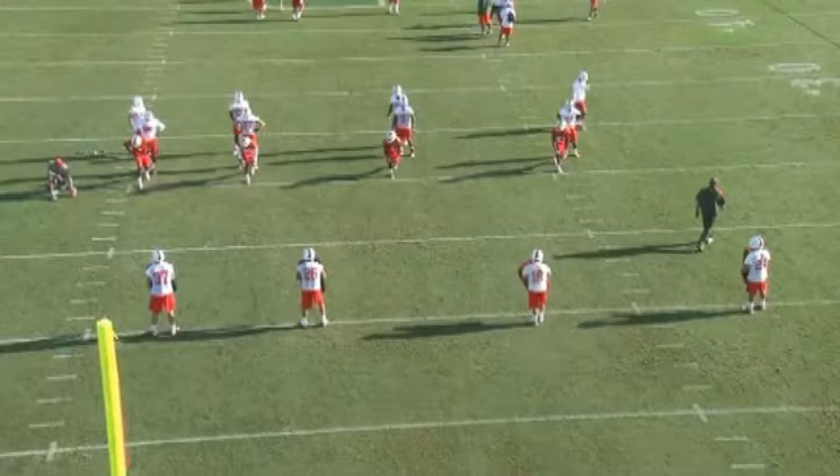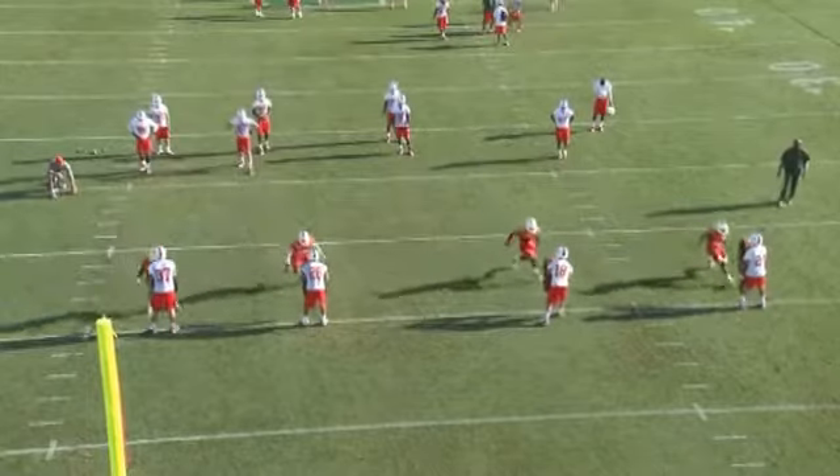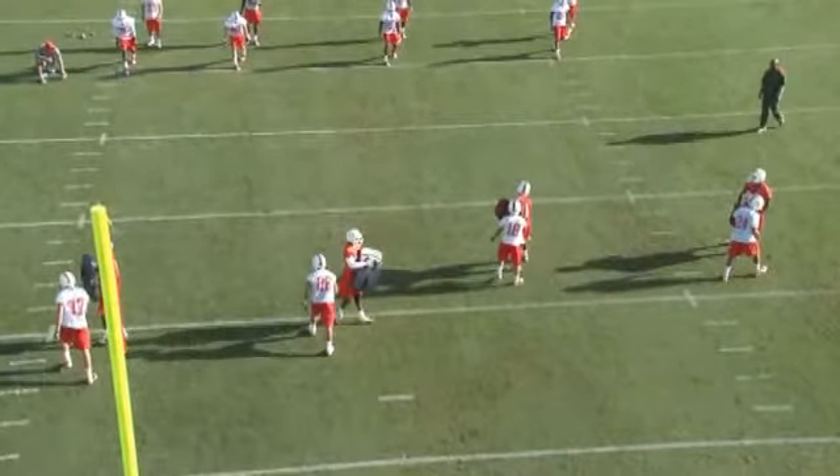When the receiver strikes a bag, we want him to lift up so he can simulate driving the DB back. It's critical that they have good body position, lift up, and move their feet.